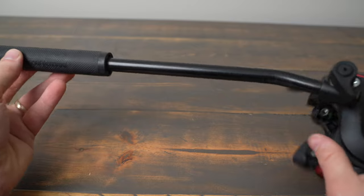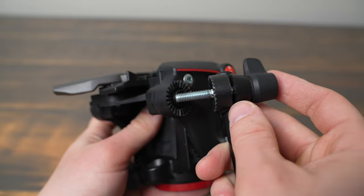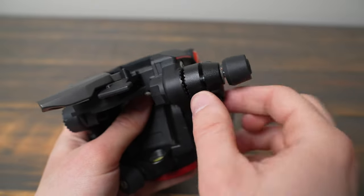I also found that sometimes when I adjust the angle of the pan bar, I wasn't able to get it fully locked in place. You need to make sure the teeth on the mount are properly aligned for maximum strength.